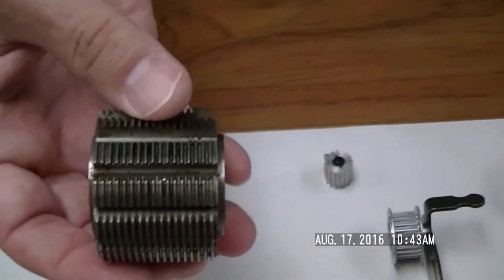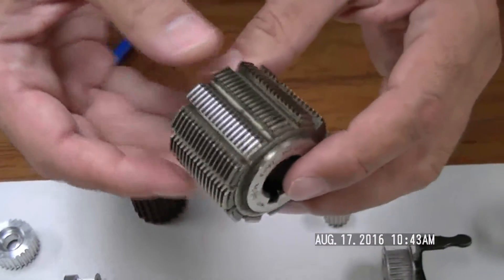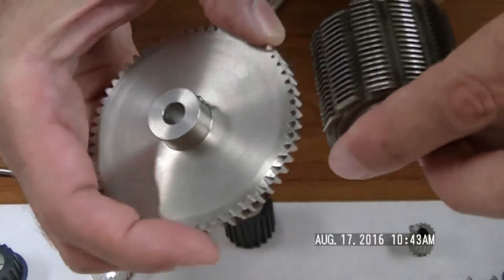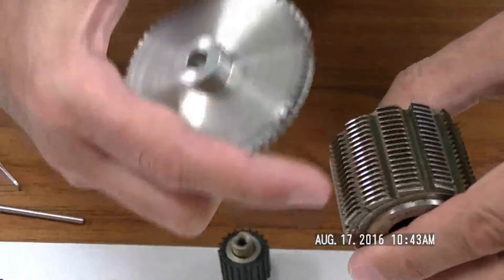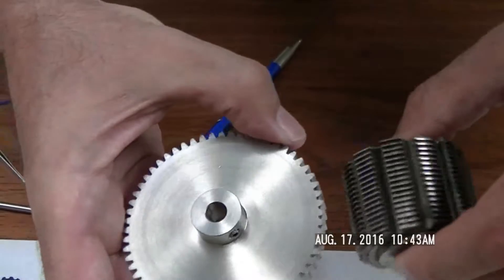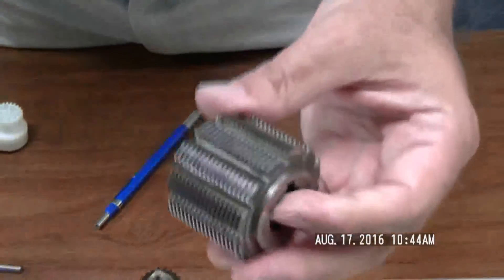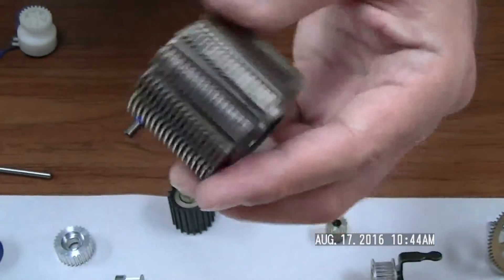This is a gear hob — this is what we actually use to cut a standard gear. If you look at it, it's essentially a screw with slots cut into it. The hob rotates, and as it rotates these slots cut into the gear teeth while the gear rotates with it. We make a few revolutions and actually cut the teeth using this device. This idea has been around for many decades — this actual hob itself is close to 75 years old and it still works today.